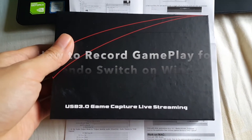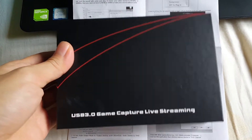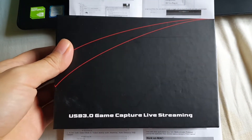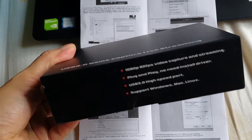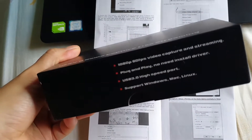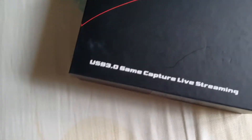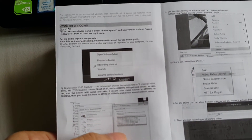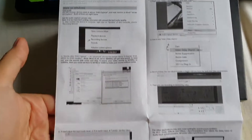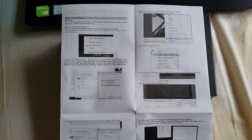Welcome back to another video about the USB 3.0 game capture for live streaming, as an alternative to using the Elgato. This is a follow-up video because a lot of people have been asking — thanks for supporting the channel. I have a Windows laptop here to test whether this capture card can be used on Windows, and I'll guide you through the instructions.